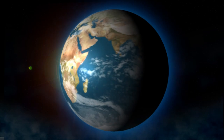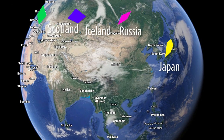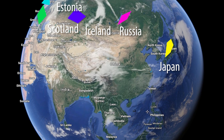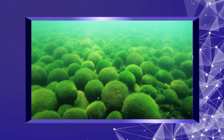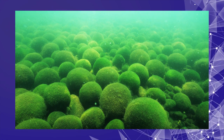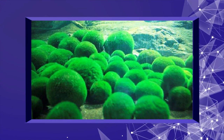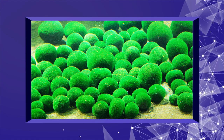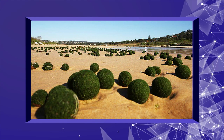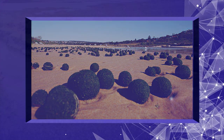Colonies of such balls are known to form in Japan, Iceland, Scotland, Russia, and Estonia, among a few other places, but their population has been declining. An excess of nutrients due to agriculture and fish farming, along with mud depositions from human activities, are thought to be the main cause for its disappearance from many lakes. The Marimo Moss has been declared a protected species in Japan since the 1920s and in Iceland since 2006.